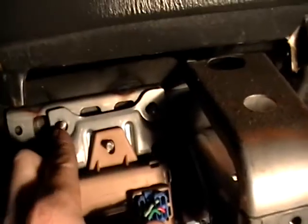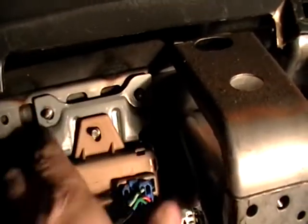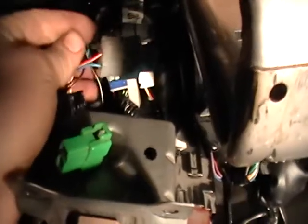Over here in the fuse box, you'll have three nuts — one over here, one over here, one over here. You'll remove those. And over here you'll see a bunch of connectors: the green connector and the black connector, and these two connectors right here that are kind of black and red in color.